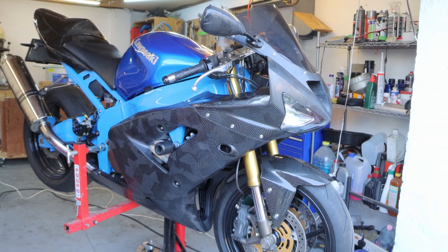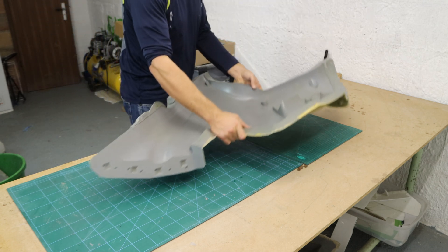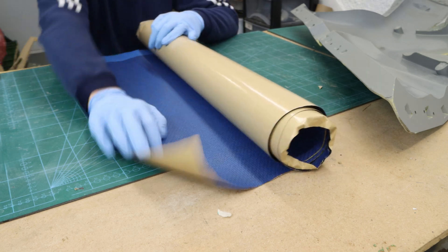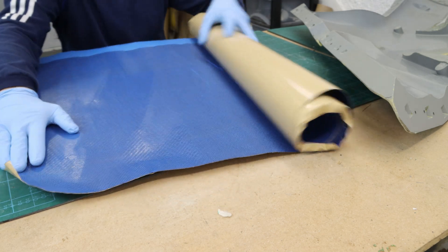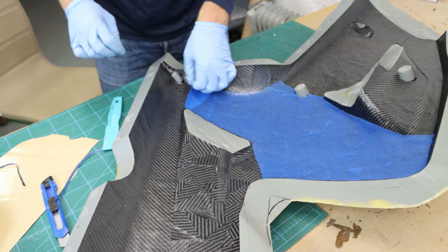Welcome to the channel everyone. In a previous video I crafted a carbon fiber fairing for my ZX-6R, elevating both its performance and aesthetics. If you missed that video, definitely go and check it out.